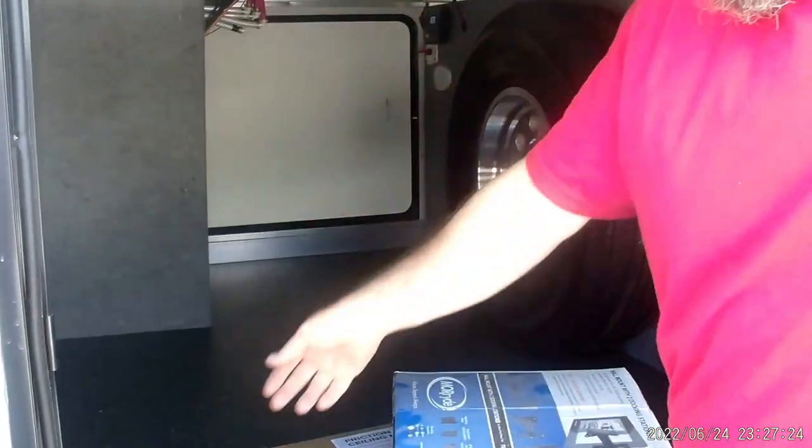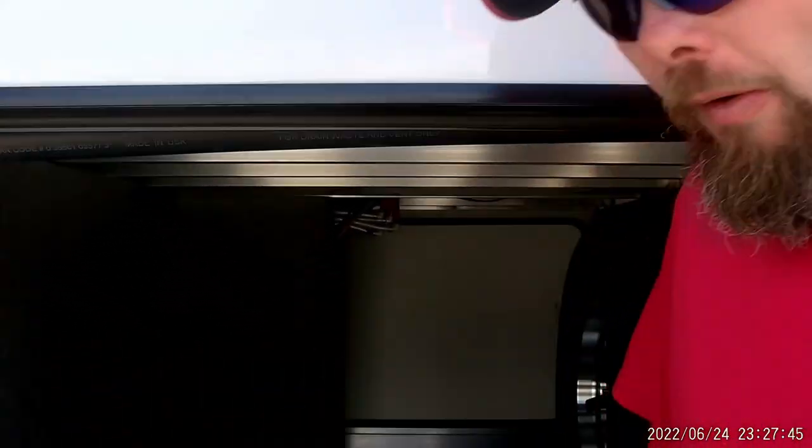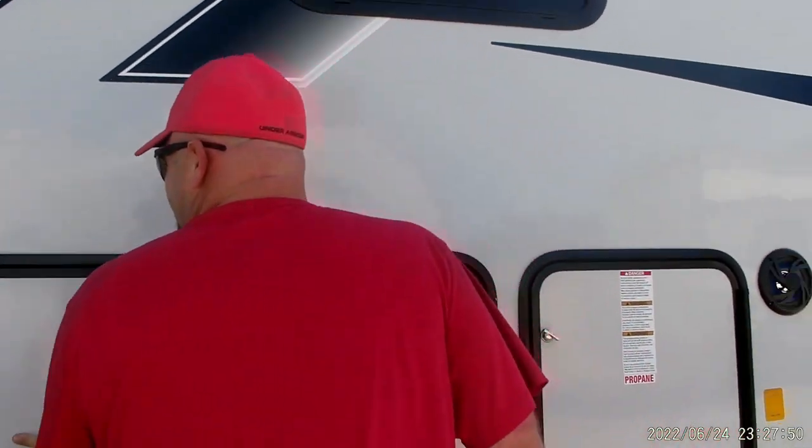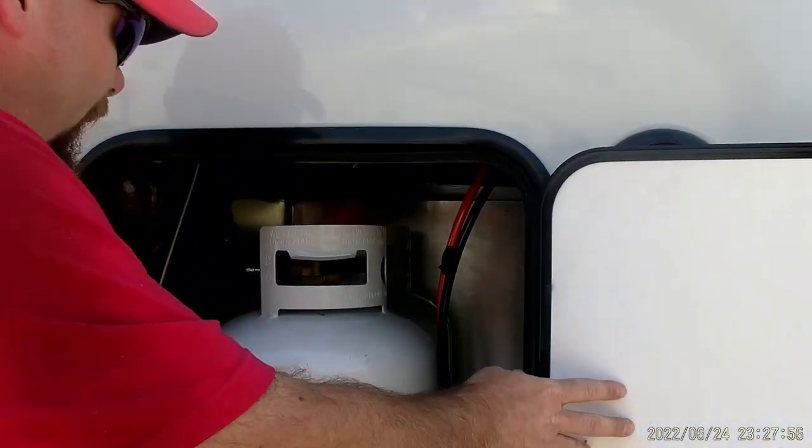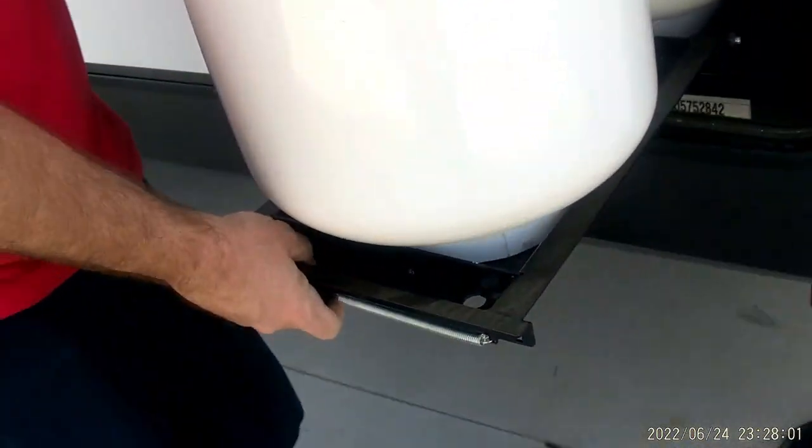Your swing-down TV mount will be up in here, and you've got the connections for that TV right here. Back behind this panel is your control board that controls everything in the coach. You can actually get an app for your phone — it will ask you to download and enter a password. The sticker with that information is going to be located behind this panel on the control board. Inside here is where our propane tanks are located — you have two 30-pound tanks with a handle that you pull back to slide them out.